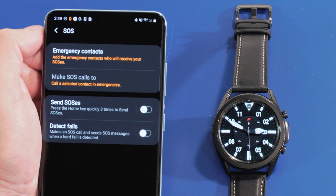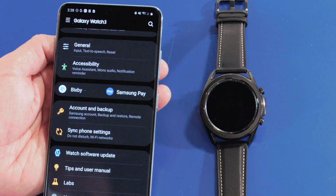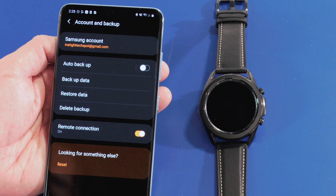Make sure you check out the emergency settings and the use of Bixby, Samsung's voice assistant. Those can be really helpful. You can also find backup and restore options, any new software updates that are available, as well as the user manual. It's all right there in the app.